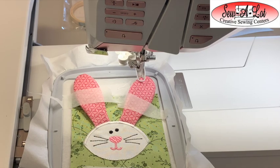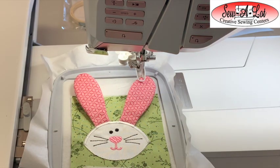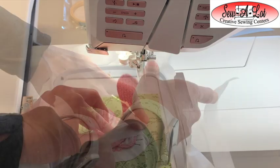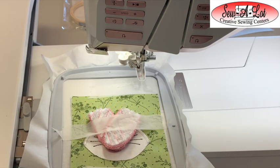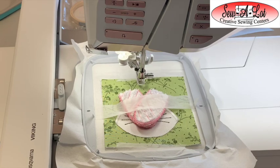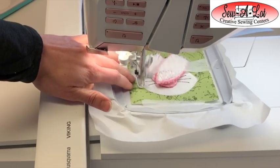Now that the satin stitching is finished, the next step is to create the finished edge for our circle. But first we need to get our rabbit ears out of the way. Fold them down into the center and tape them, making sure they are inside the original circle. It's okay if the machine stitches over the tape because you can always pull it away after. Then stitch that outside finishing edge, making sure the tape isn't going to get caught.